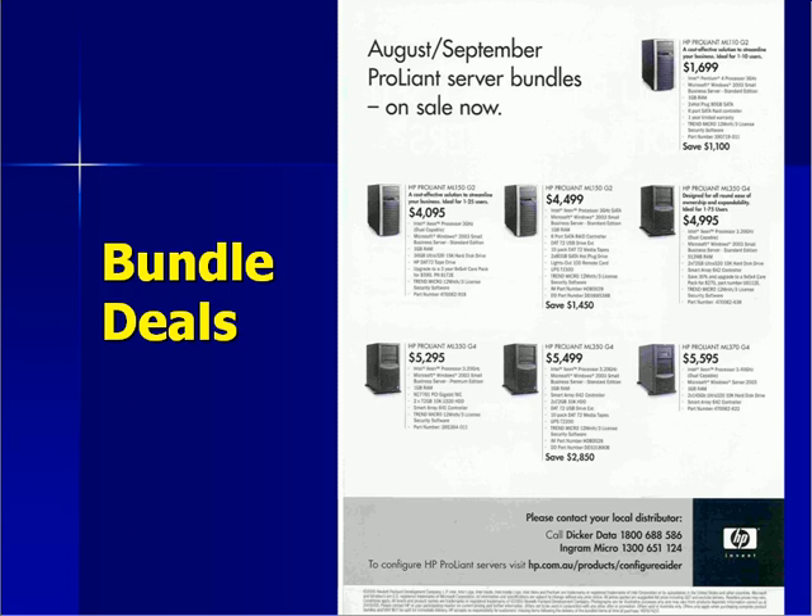We generally find that brand name bundles from people like HP and Dell offer the best value for money. Brand bundles also generally provide you with a good on-site warranty, but it is important to check the life of the warranty and whether it is on-site.